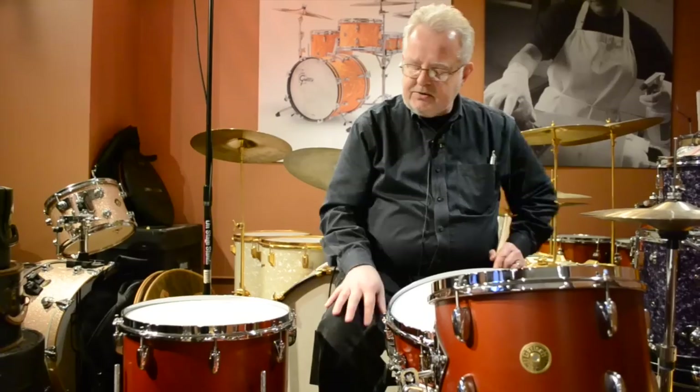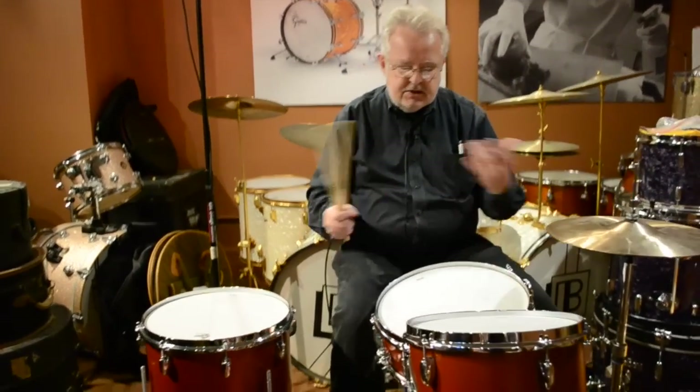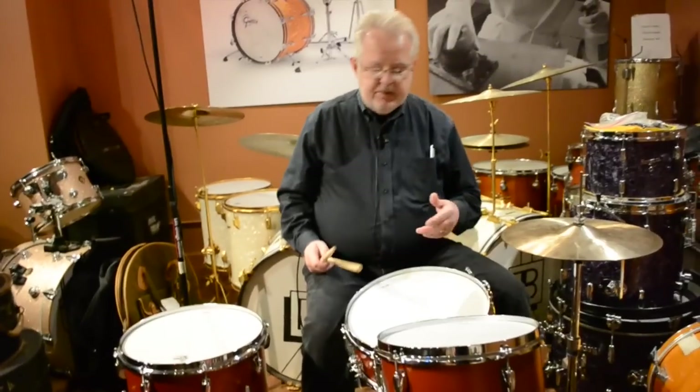With the introduction of the Broadcaster series, which was in September of 2014, you now get the ability to bring that three-ply sound down to the smaller kit sizes like 12-14-18s and 12-14-20s. It's a beautiful sounding kit.